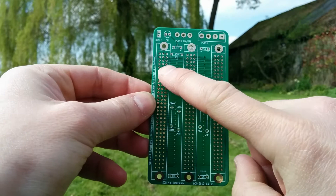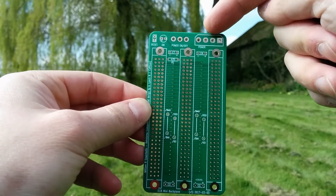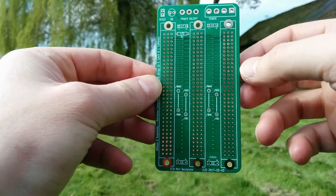So the 3-slot backplane has 3 ECB or Eurocard bus connectors. It has a socket for power, it has a power switch, a power LED, and it has a socket for a reset button.